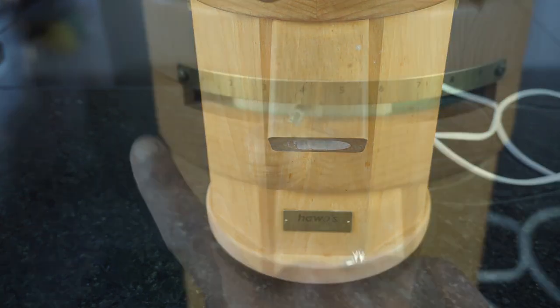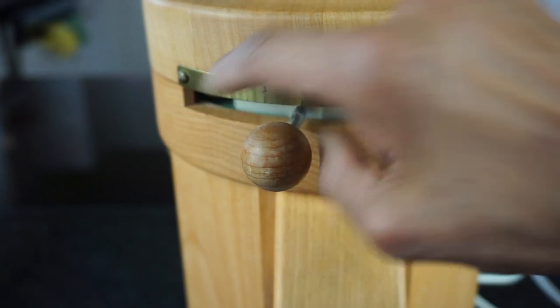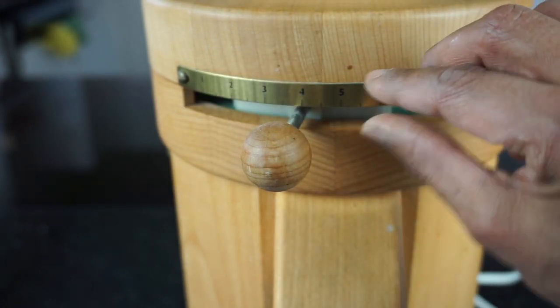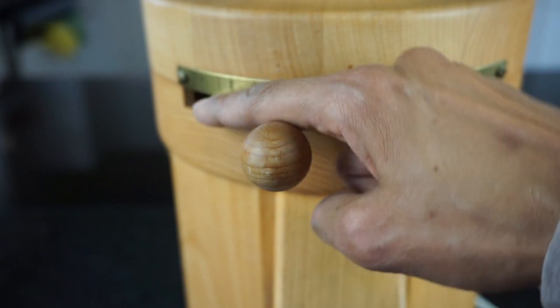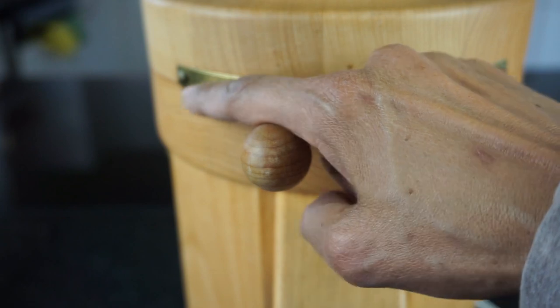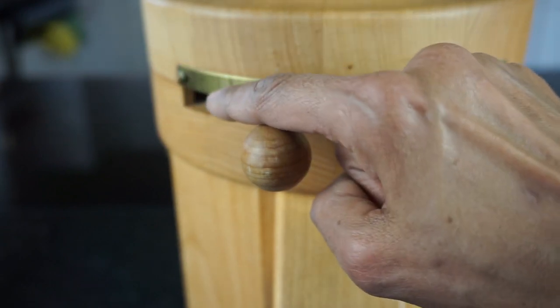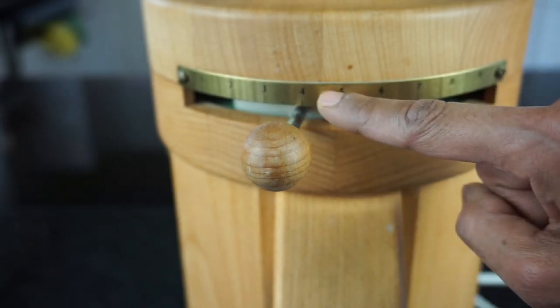Now let's look into the grinding capacity of wheat. These markings here give an indication of the distance between the grinding stones. When you set it to 1, for example, the grinding stones will have very little gap for the grains to pass through. So the grains can be ground from very fine to very coarse consistency.